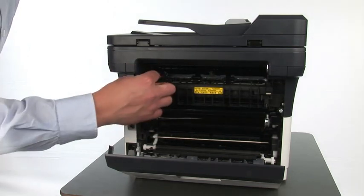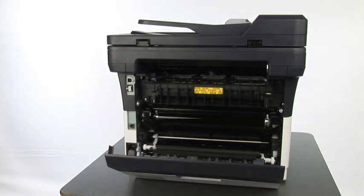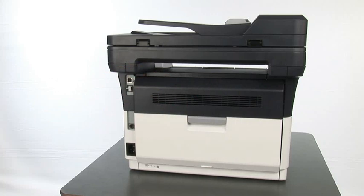In this case, be careful not to burn yourself — the fuser section may be very hot. Note that you have to close the upper cover first and after that the back cover, otherwise your printer may be damaged.